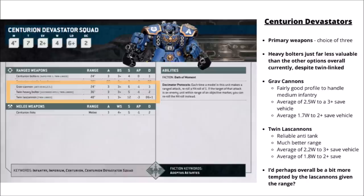The Twin Lascannons are the normal profile but with twin-link to re-roll the wound roll. In general the Lascannons work out a little bit better against 2+ save vehicles or 3+ save vehicles in cover, while the Grav Cannons average just a tiny bit better against a 3+ save vehicle out of cover. There is quite a big difference in threat range as the Grav Cannons have to get within 24 inches, whereas the Lascannons can plug away from the backfield. I'd probably be a little more tempted by the Lascannons, but detachments with extra AP options like Gladius or Vanguard could make the Grav Cannons really interesting.